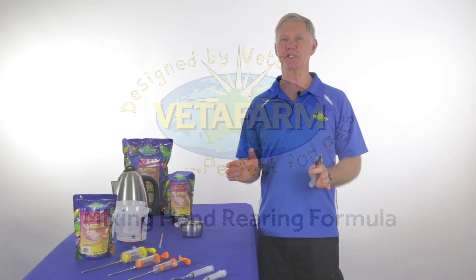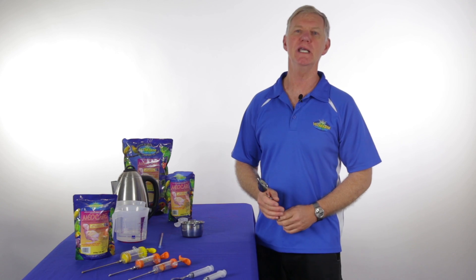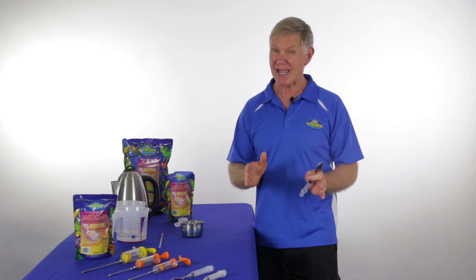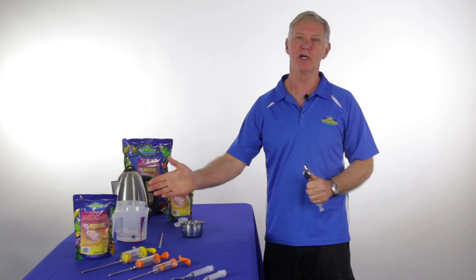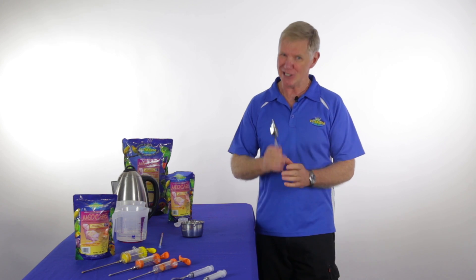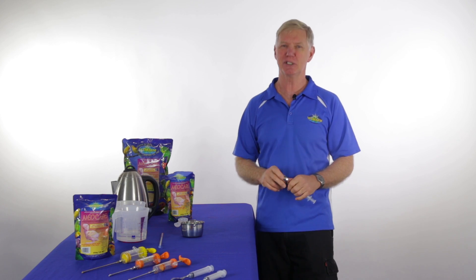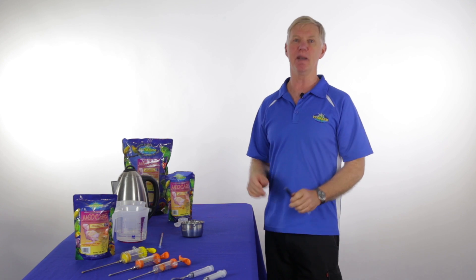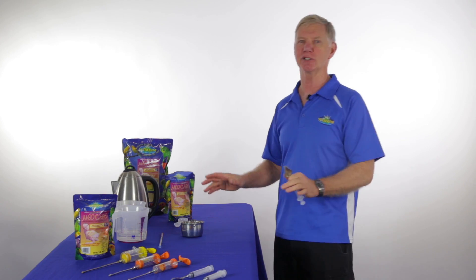For today's demo I will assume you have a suitable brooder and a preferred method of feeding. In all the years I've been in private avian practice, the single biggest cause of distress for hand-rearing baby birds of any species is incorrectly mixed formulas. It should be simple, but mistakes can often cause the ultimate demise of the baby. So let's keep it easy — let's start from the basics and mix up a batch of formula. Firstly, get all the things together you're going to need.